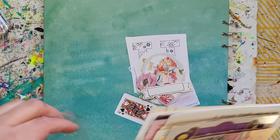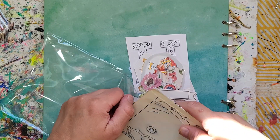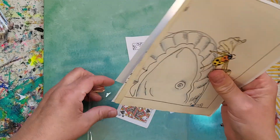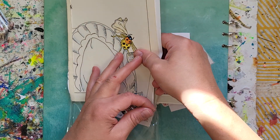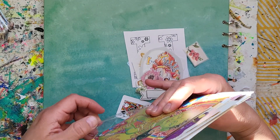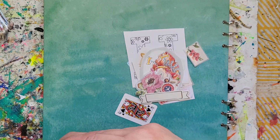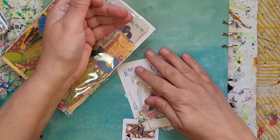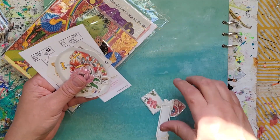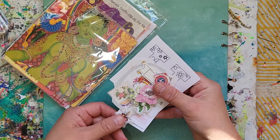The other thing I wanted to mention is that every time I pack up ephemera packs — whenever I sell these — I always throw in some extra goodies. So if you end up buying one of my packs, you'll get some surprise goodies included. Keep that in mind!